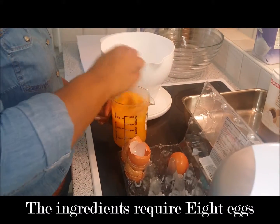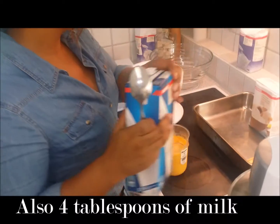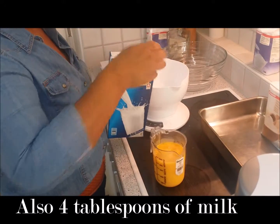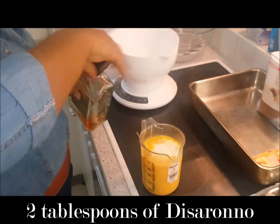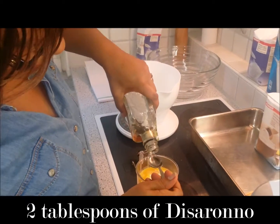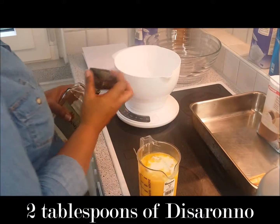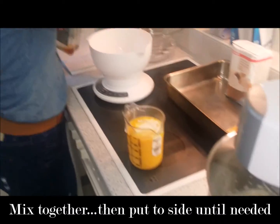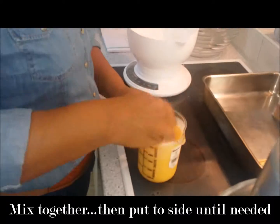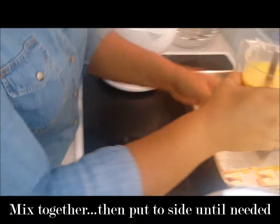I'm going to incorporate the yolks and then just mix that in.